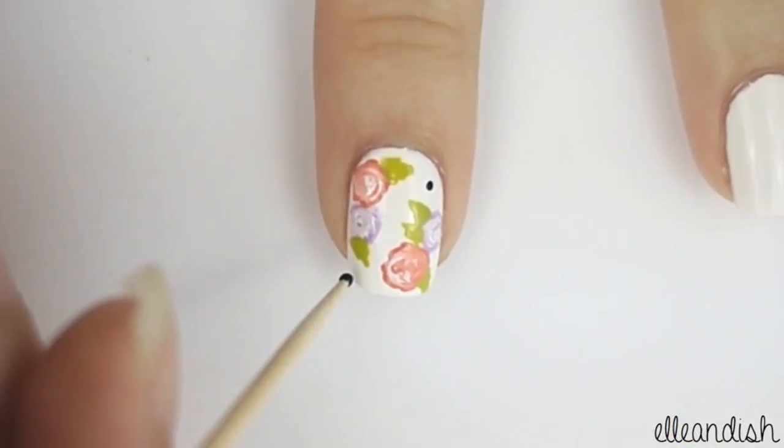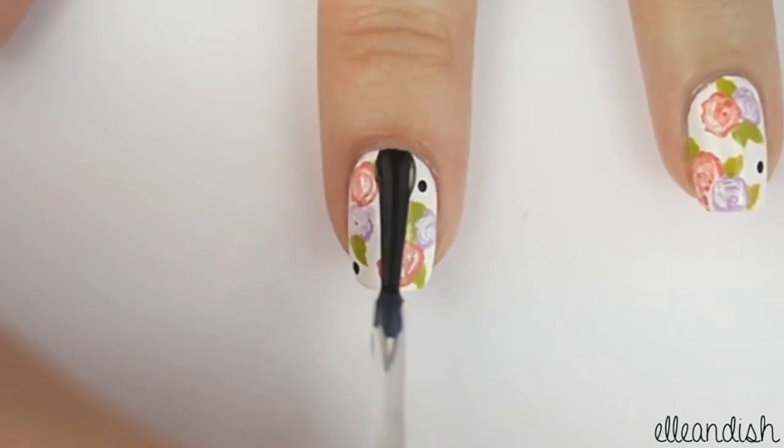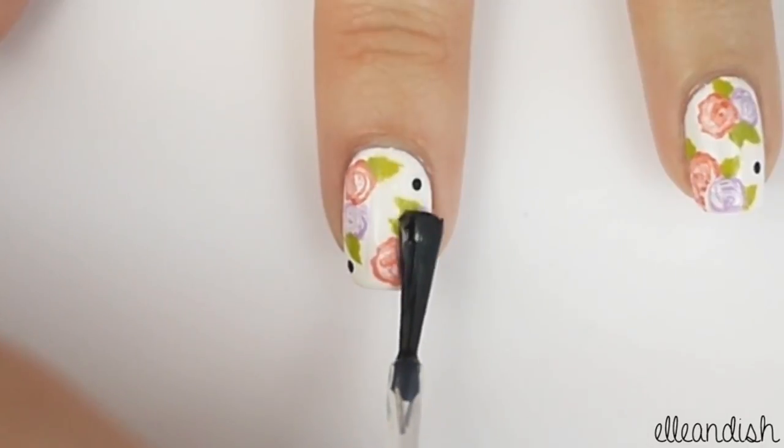This is optional, but I added a few black dots in the white space for some added interest. After all your nails have dried completely, apply a coat of top coat.